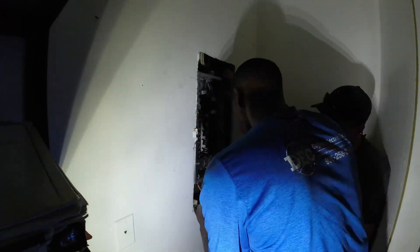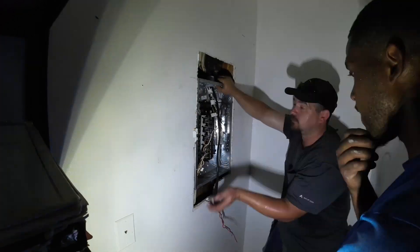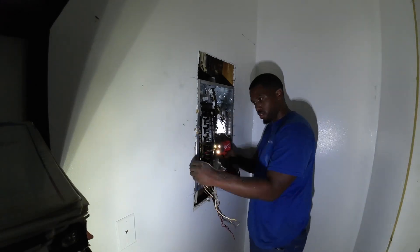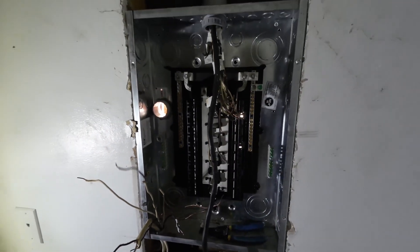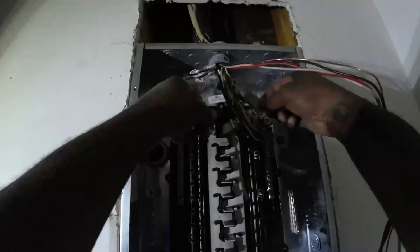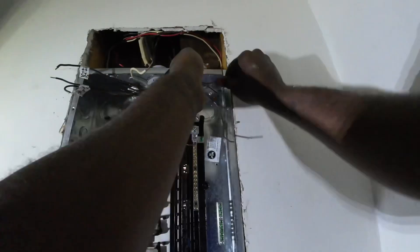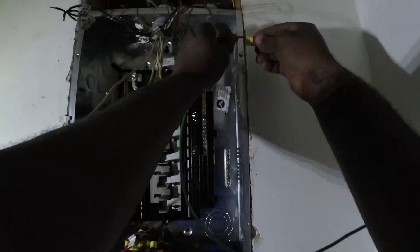The next step was getting the panel seated in the wall. My journeyman showed me exactly where we needed to screw in each side, which was a new experience for me. Once the panel was seated, everything else was basically left to me to connect. That hole in the back of the panel is the nipple going to the main panel outside. Since this panel will no longer be the first means of disconnect, all my neutrals and grounds will be separated, and these bottom wires are extremely short, so we will have to splice all of them.